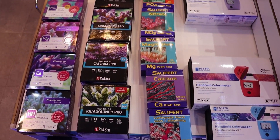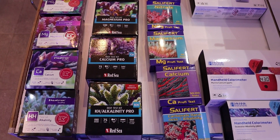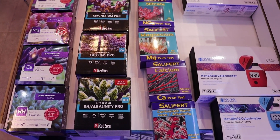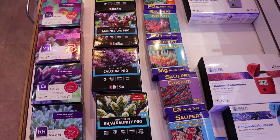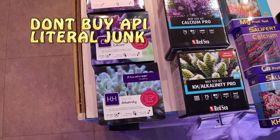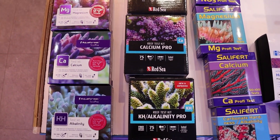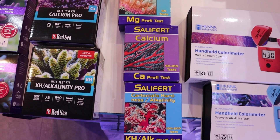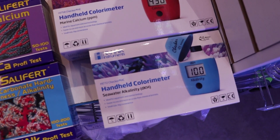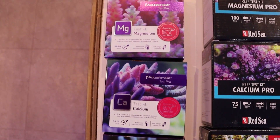There are four major brands of test kits I would look at. One we don't carry but I hear good reviews about is Nyos — quite good. One we don't carry that is popular but shouldn't be is API. Please, if you have an API test kit, it's really good at going in the garbage — just chuck it out. The four brands you should look for are Aqua Forest — our personal favorite — Red Sea, Salifert, and Hannah Checkers, which offer digital readouts for certain parameters.